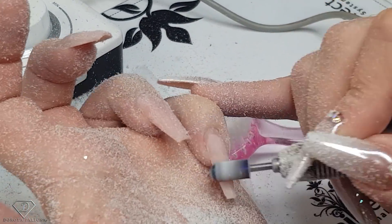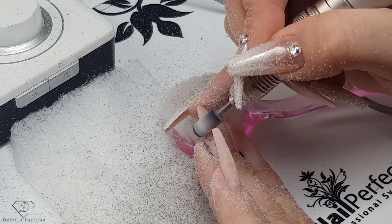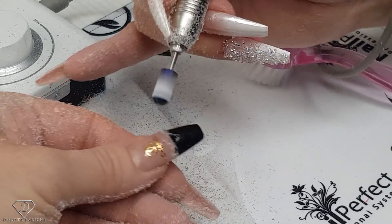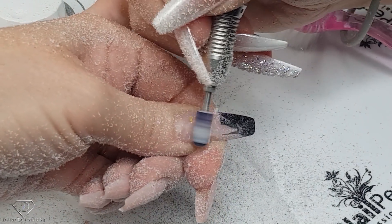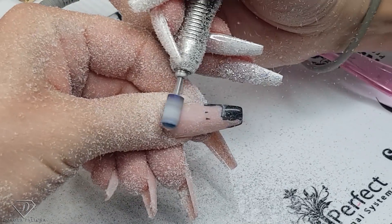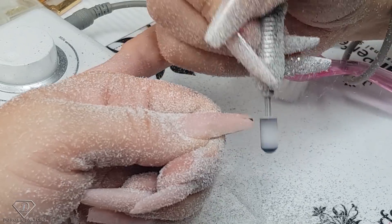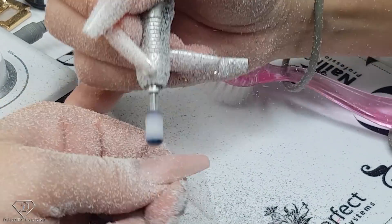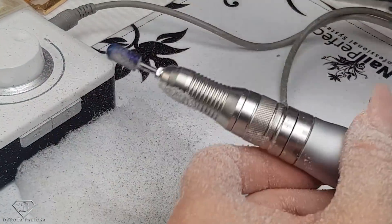I'm making sure I'm removing the product from the side walls as well and thinning out the free edge so I've got less filing — and the last one. I definitely need to buy a dust collector for the house as well. Okay, that's the messy part done. I'm just going to clean it and come back to you.